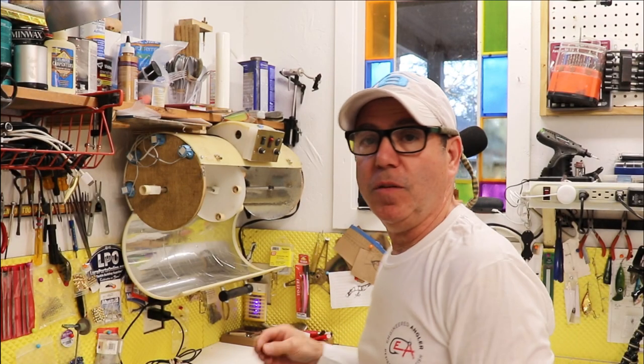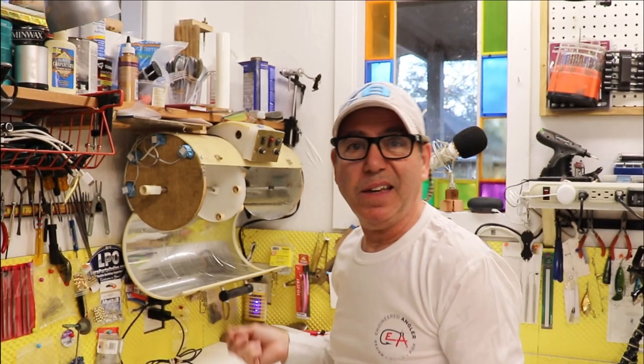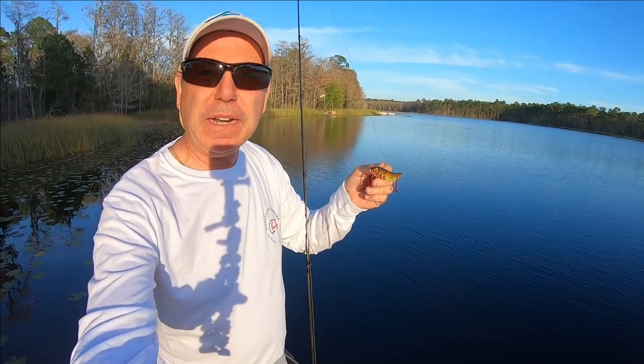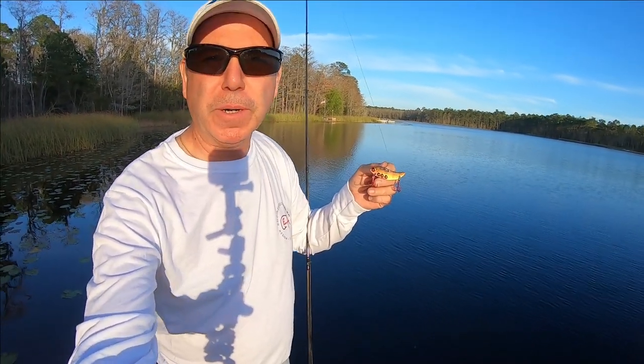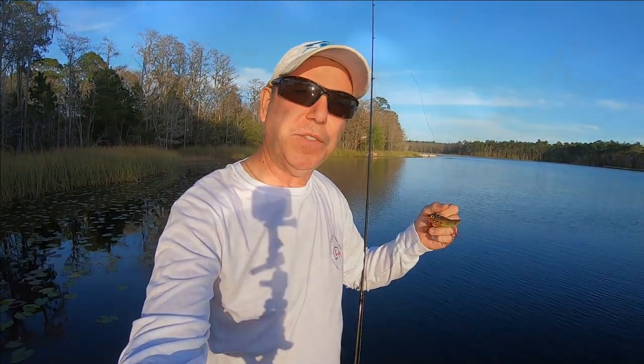All we've got to do is put on some hooks. I'm going to use some of these red hooks — I just think it'll look cool. I'm ready to go out in the boat. Hopefully the batteries are charged up and I can run the trolling motor. If you're enjoying these kinds of videos, subscribe and drop me a like — it really does help the channel. Let's get out in the water.